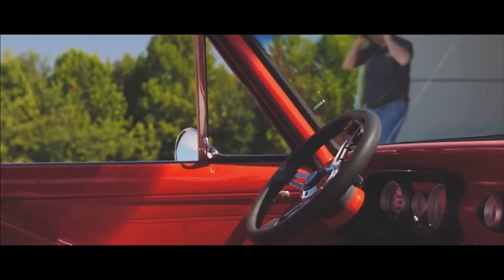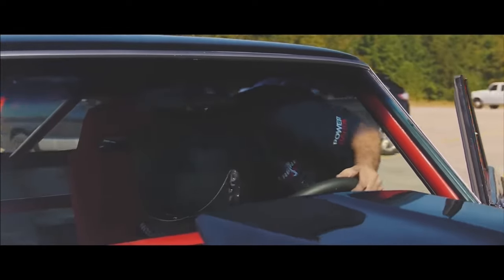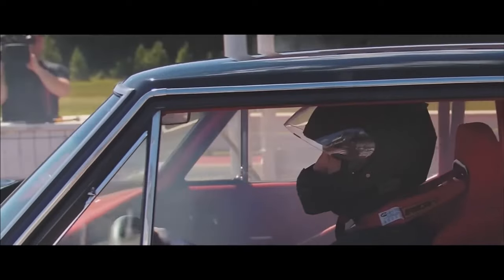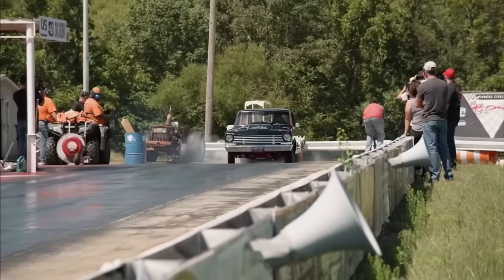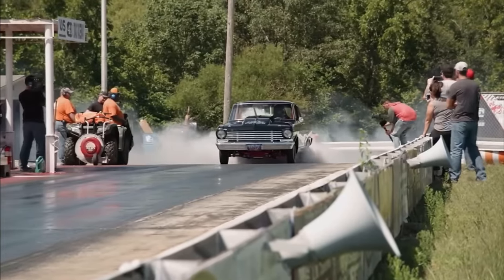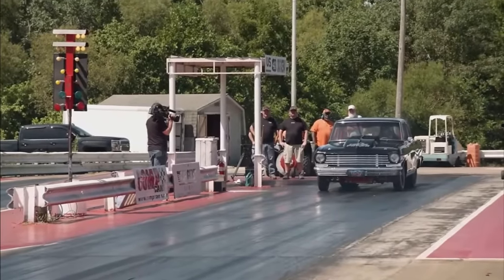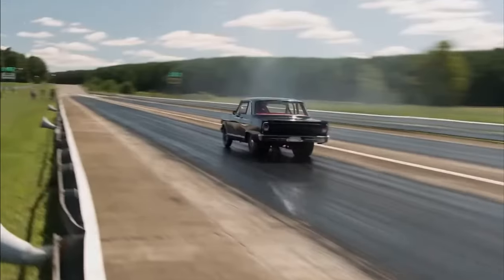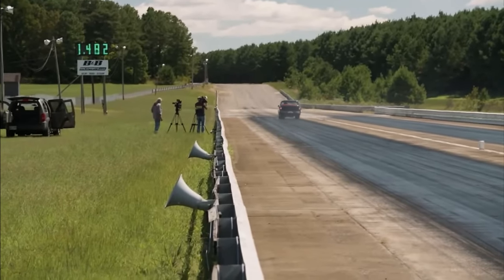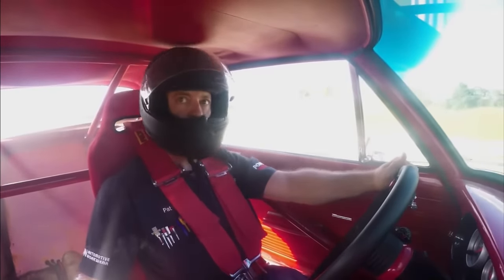Our '62 Nova has come a long way and now it is time for its maiden voyage — and there is no better place to see it run than a drag strip. We're going to unleash 588 cubic inches of big block Chevy the proper way. The first shakedown pass proves that all of our efforts have paid off big time: a 6.17 at 110 mph. Not too shabby.